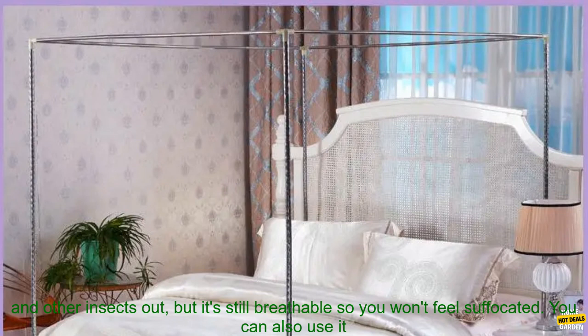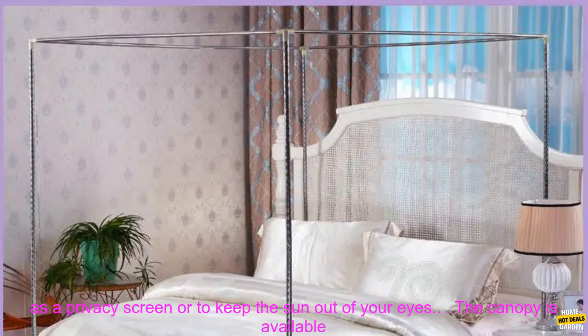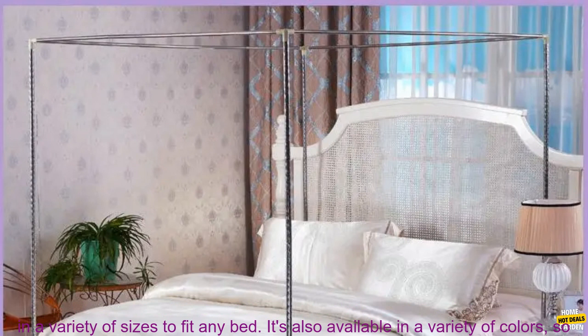The canopy is made of a fine mesh that will keep mosquitoes and other insects out. But it's still breathable, so you won't feel suffocated. You can also use it as a privacy screen or to keep the sun out of your eyes.